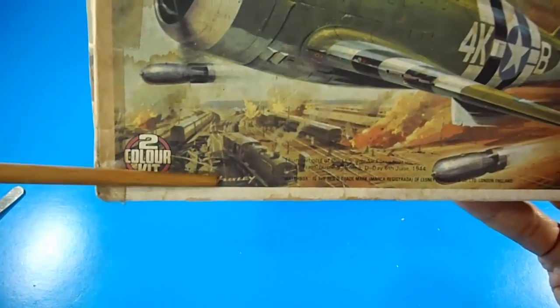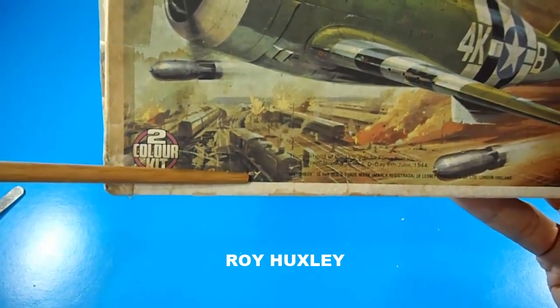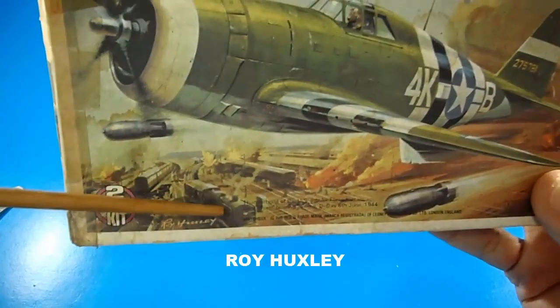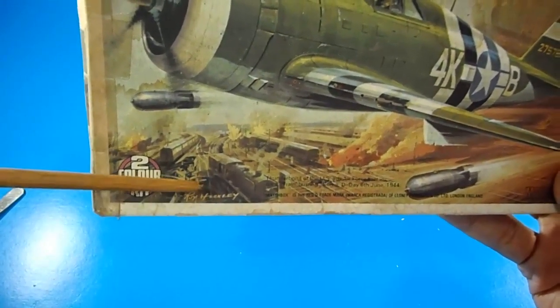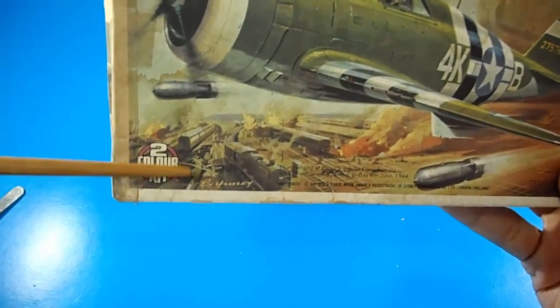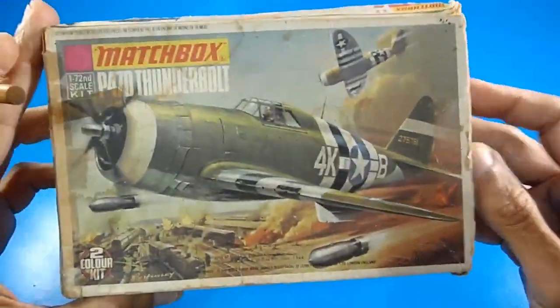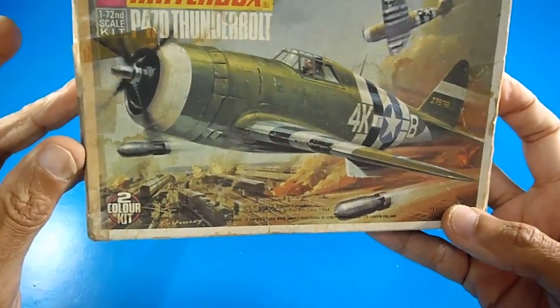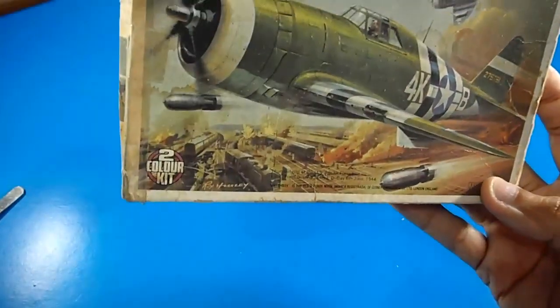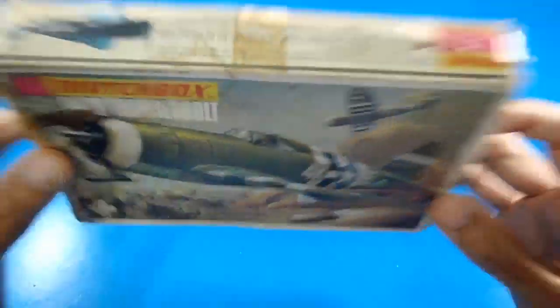As with other Matchbox model kits, the same artist Roy Huskley is used. If you watch my video reviewing the Hawker Siddeley, you will see the same artist who painted this artwork. I really love this kind of art. As I said, it's a 1/72nd scale two-color kit — this is a small box.